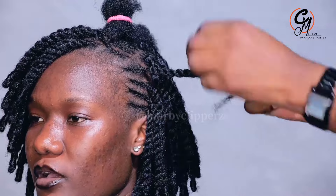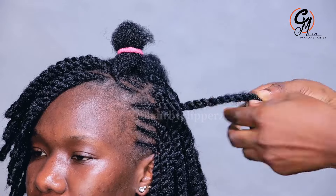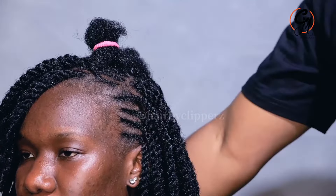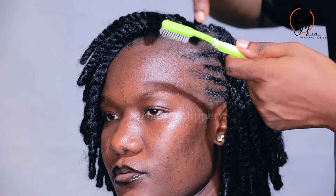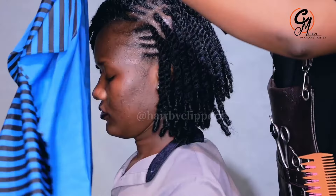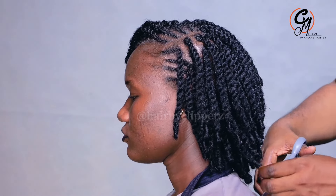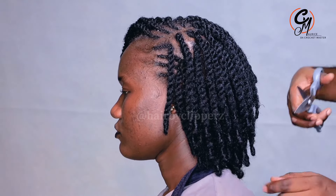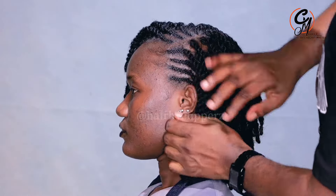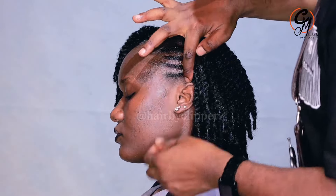You look so good — nobody does it like Maurice, yeah, the Crochet Master. Nobody does it like Maurice. The Crochet Master, the Crochet Master. Maurice got the touch of a Crochet Master.